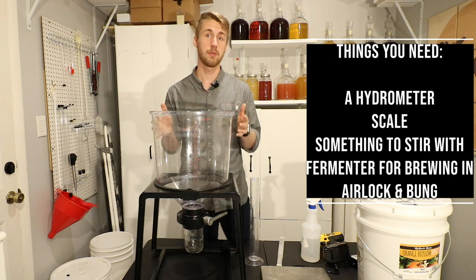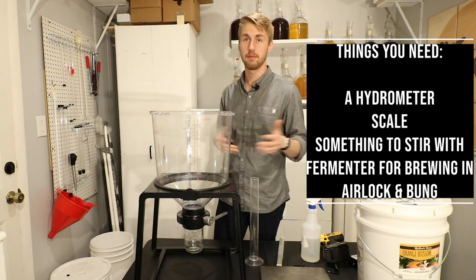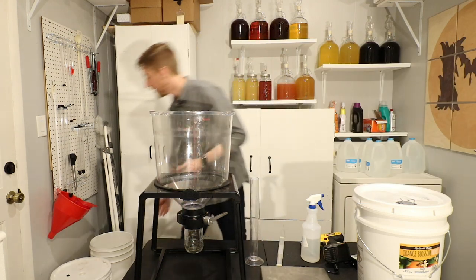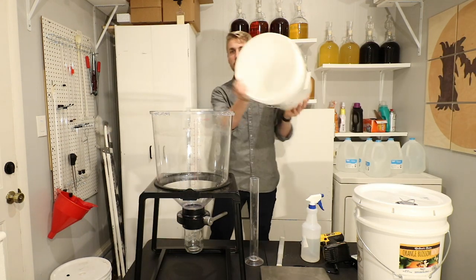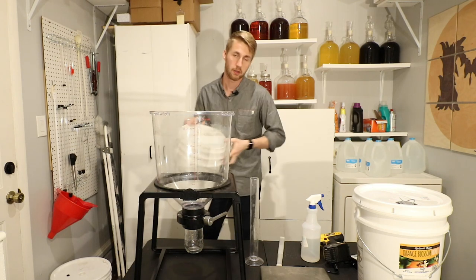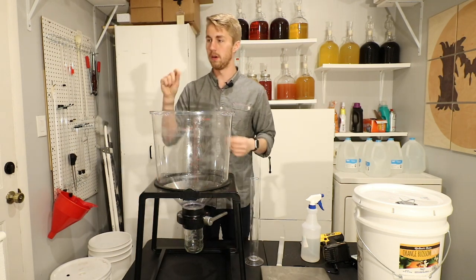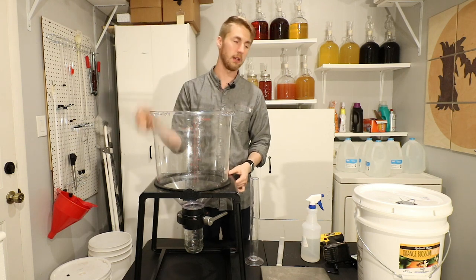This is the Catalyst Fermentation System. I'm using it because I have it available right now and it doesn't have anything in it. You can use just a plain old bucket, something like a plastic fermenter or a glass carboy. Of course, you need a bung or an airlock — those things.